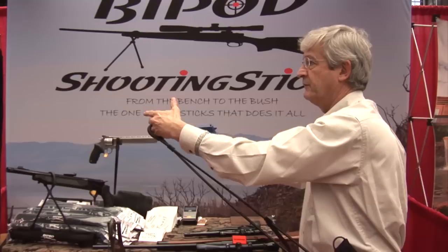Folded back up, they fit into the case, going on and off the belt without undoing the buckle and weighing only seven and a half ounces.